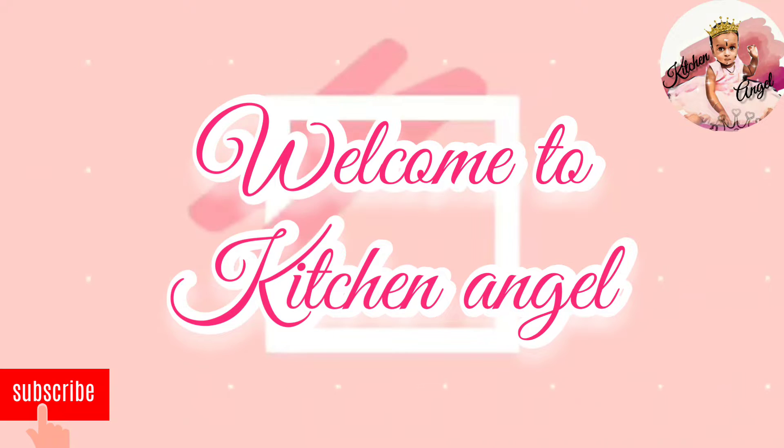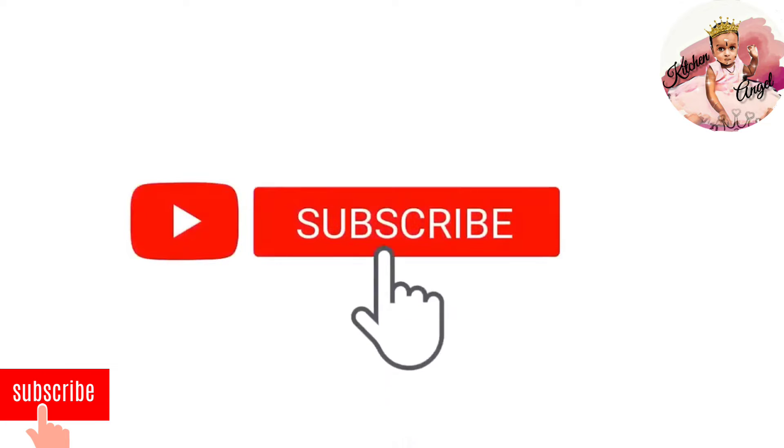Hi friends, welcome to Kitchen Angel. Subscribe to our channel. Now let's see how everything is cooked.